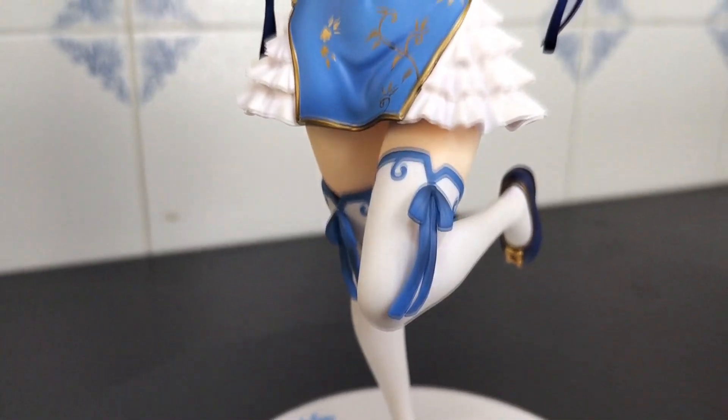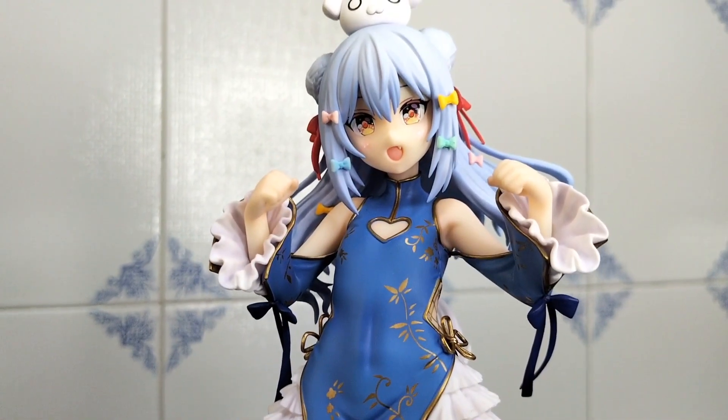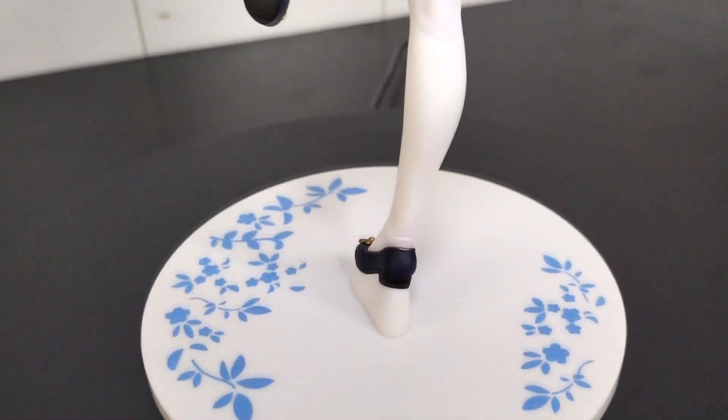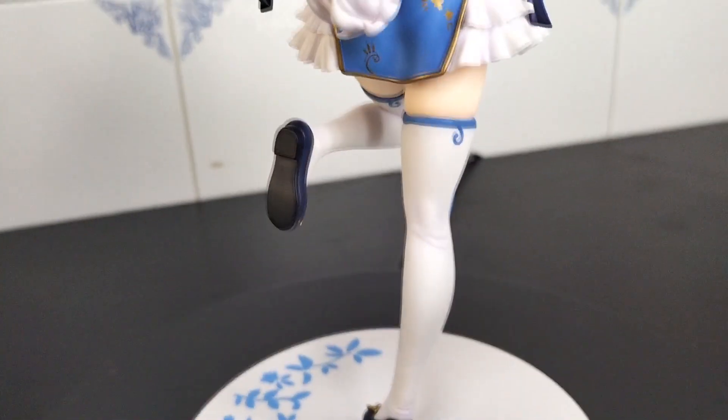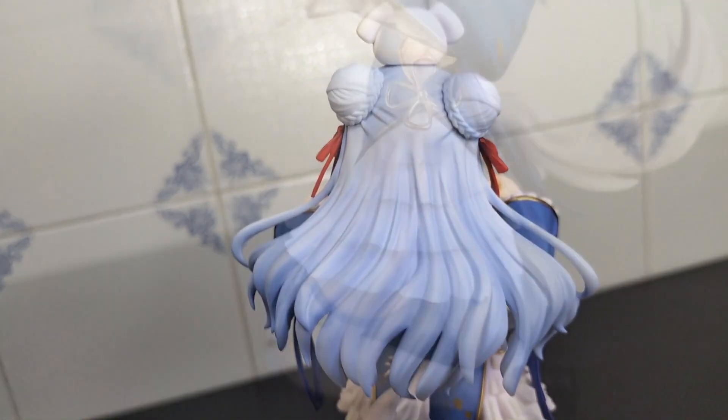With everything in place, it's time to share some close-ups. I'm a huge fan of this type of outfit — it's super cute and they did an amazing job with the colors. The golden outlines and flowers stand out a lot. I really love VTubers, they are super fun to watch. What's your favorite one? Let me know in the comments below.